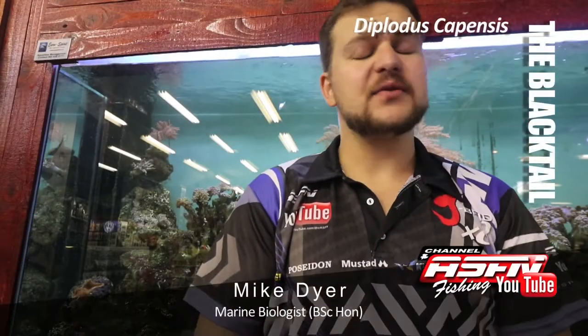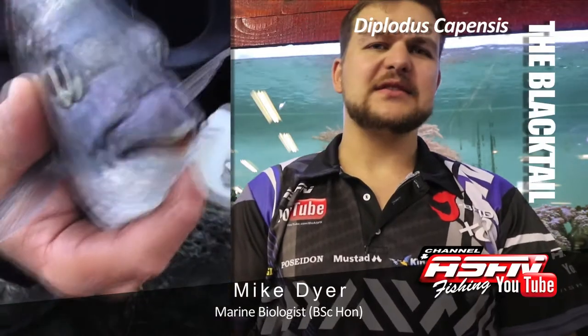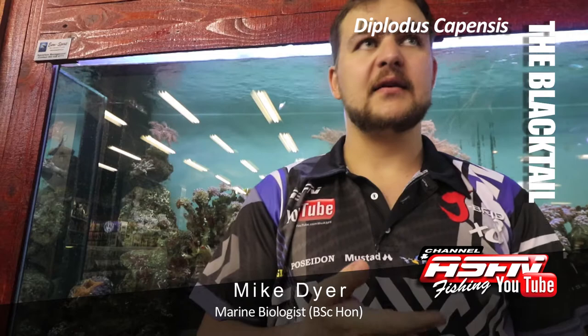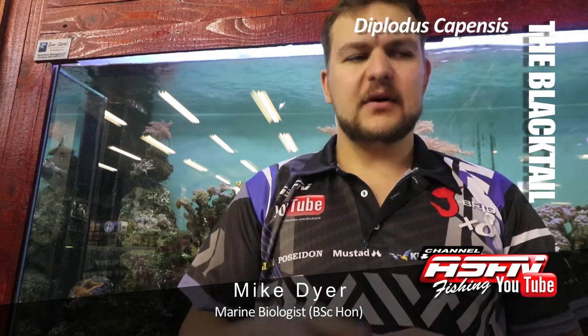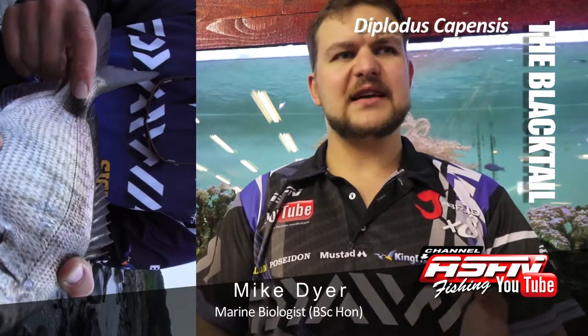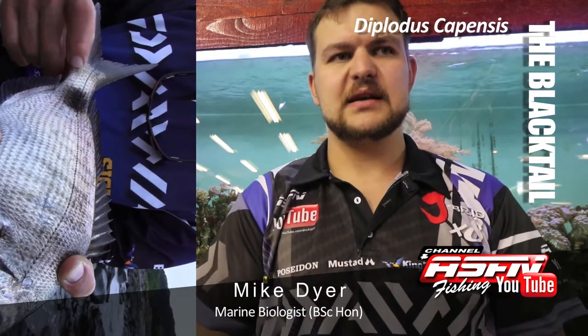Hi there guys! Today we're going to be talking about the Black Tail, otherwise known as a dasi, or for your Afrikaans members, a kolstert. As the name implies, Black Tail is a little bit of a misnomer. Kolstert is a lot better — a dot tail, if you want to break it down to that.